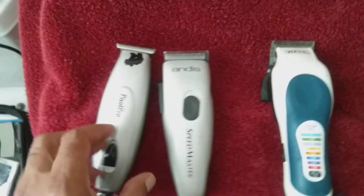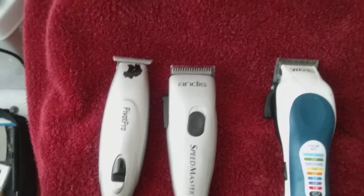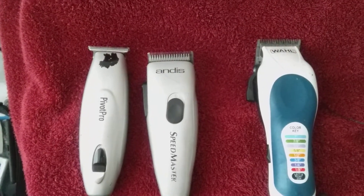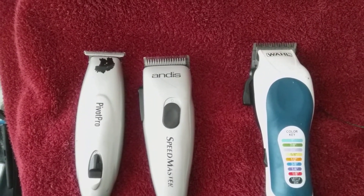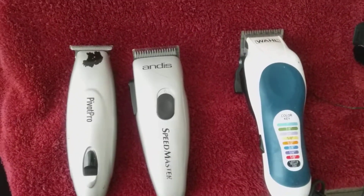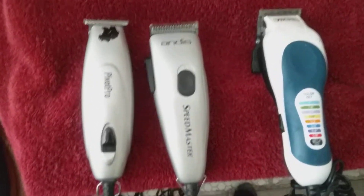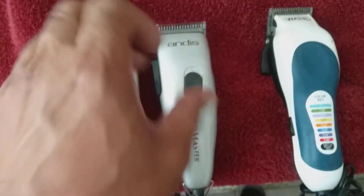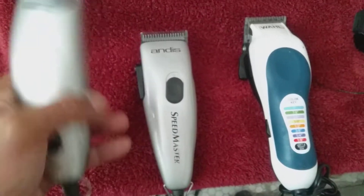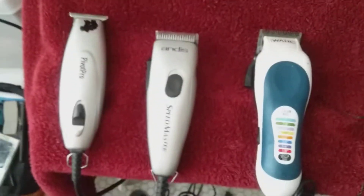Sorry about the backdrop and the water — my tub is a little horrible right now. Although I love Andes, I had an Andes T-outliner for about 20 years. All I had to do was change the blade until I completely wore it out. You would see that the motor — this part here was defaced — and you could literally see the motor inside running, and I was still running the Clippers, damn near electrocuting myself.